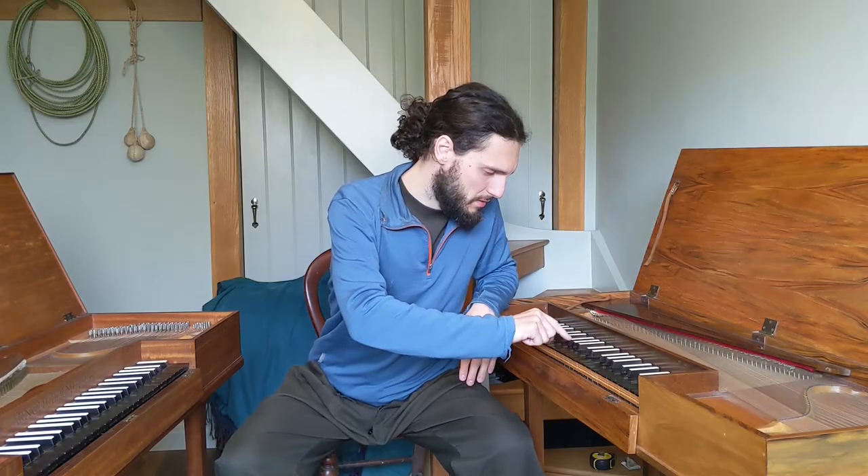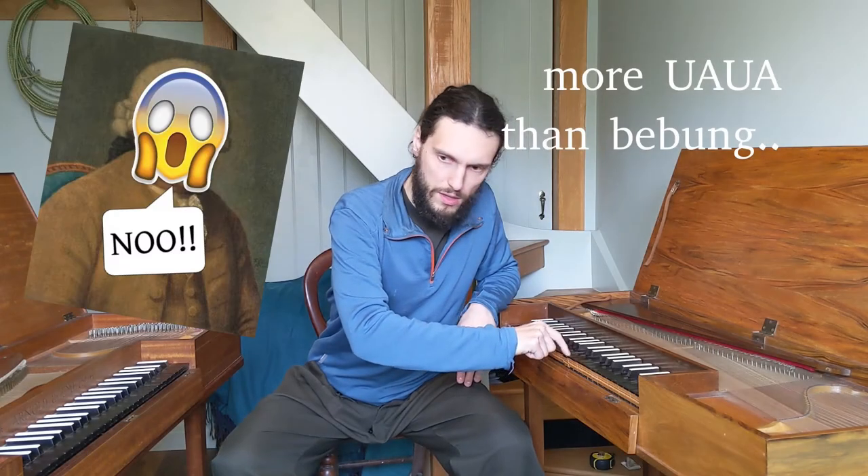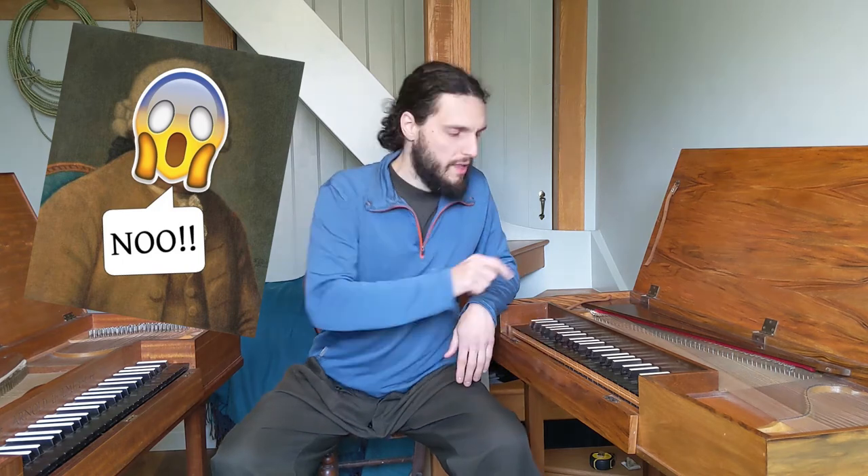Two weeks ago I did this — you can hear it was clavichord violence, certainly not a bebung. Luckily last week I tried again.